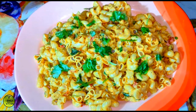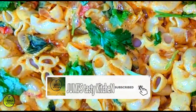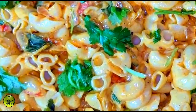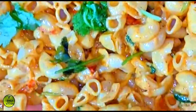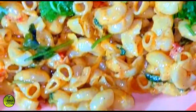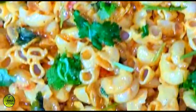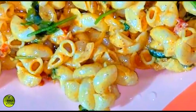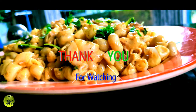Please like, share, subscribe and subscribe if you want to upload this video. Please like and share this video. Please support. See you in the next video. Bye! Thank you.